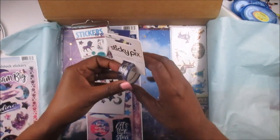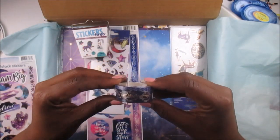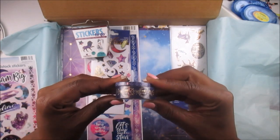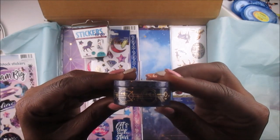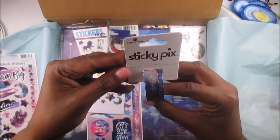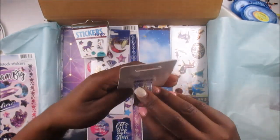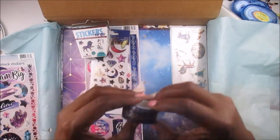Next I see in here some washi tape, and there are two rolls — a skinny washi and then a bigger one. The bigger one has got the gold foiling on it. This is called Sticky Picks washi tape. All those colors are yummy, I love that.